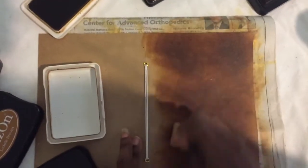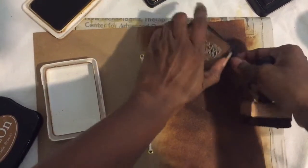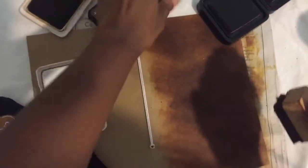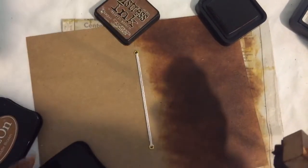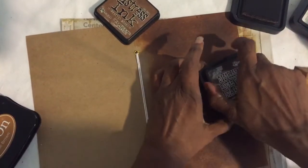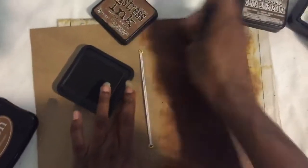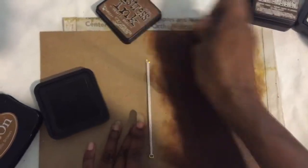See how dark that's getting? Sometimes I just open another one in case it's drying out, and I let it re-soak — flip them over, keep the juices flowing. Anyway, it's already getting dark already, and I'll just start adding a little bit of walnut stain to darken it up some more. Pretty much that's all you do.